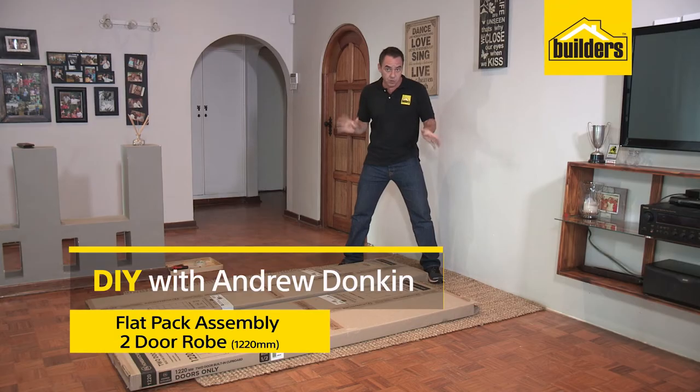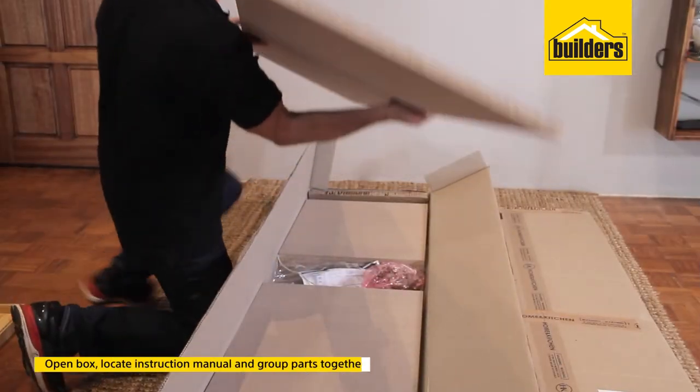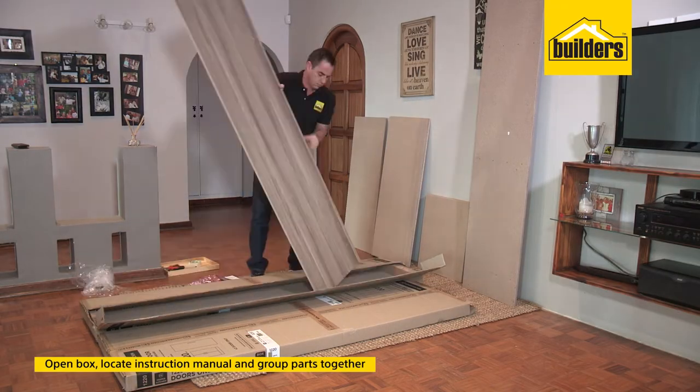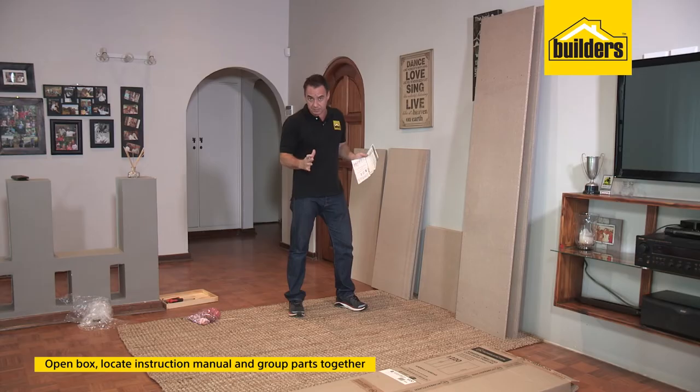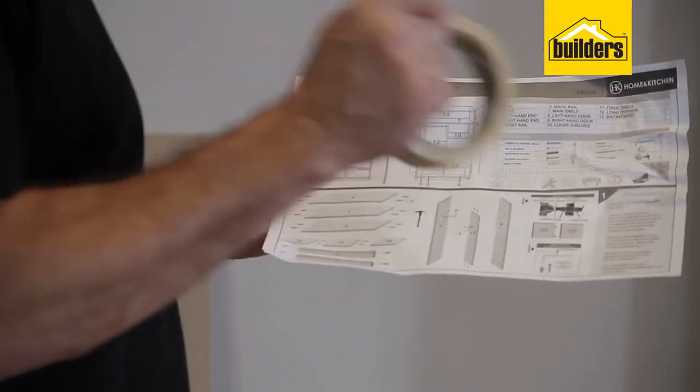You've seen the build-up of the flat pack wardrobe, but we're going to slow this clip right down and show you how simple it is to assemble. You can see these panels are big and bulky — spread them out so it's much easier to sort them. Group the same panels together. It's then a good idea to make use of some masking tape and a pen to label each panel according to the instruction manual and its numbering system.